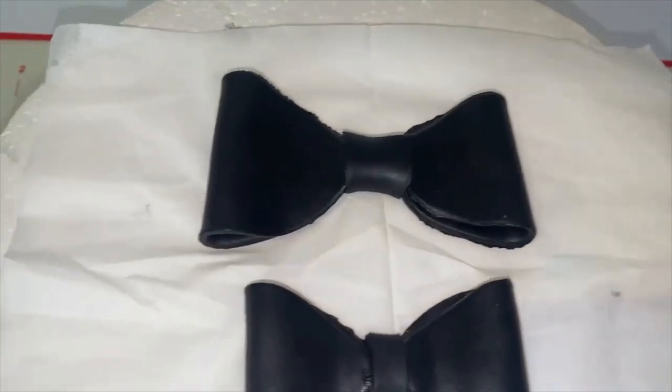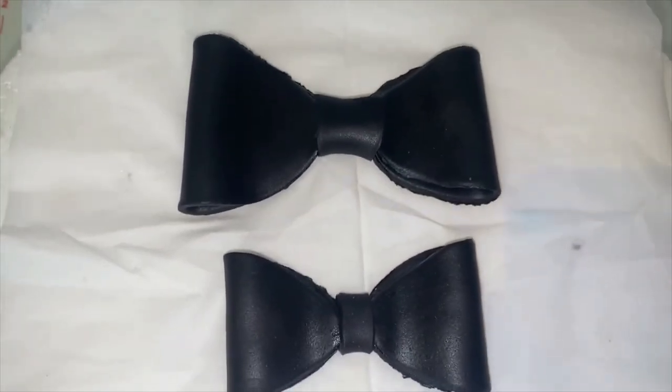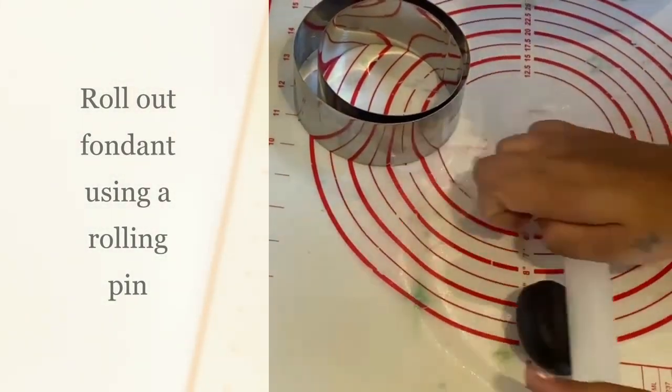Welcome back to my channel friends, Yummy Bites by Sunita. Welcome to baking series part 6. Today I am going to show you all a quick and easy fondant bow topper.